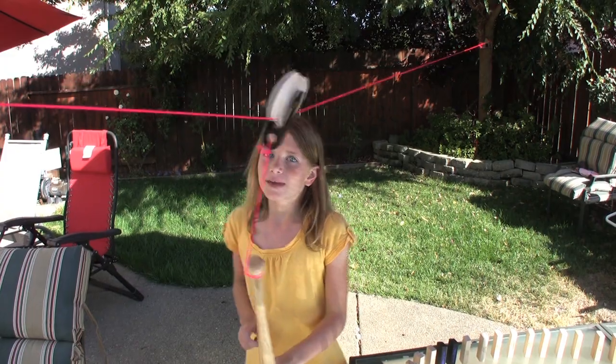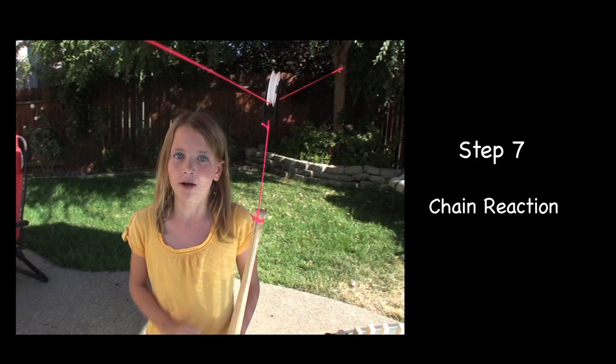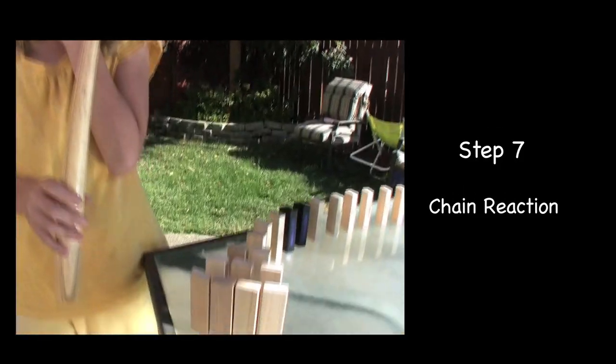When the pulley and ballast travel down this line, it's going to start a chain reaction of jingle blocks. Who lives in a pineapple under the sea?